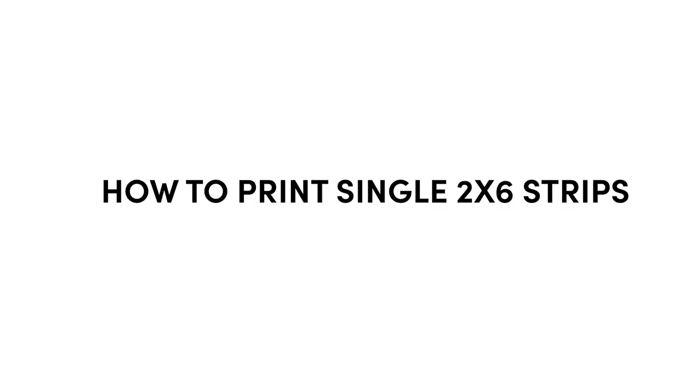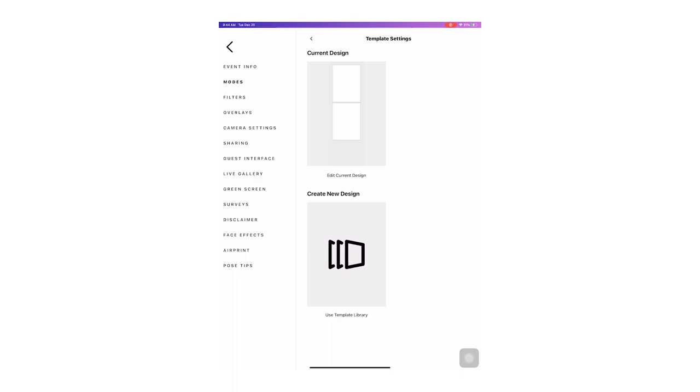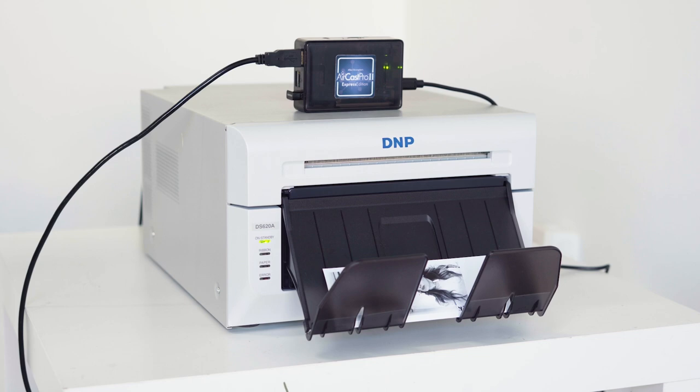The Aircast Pro with the Salsa app also has the ability to print individual 2x6 prints. To achieve this, go to the Aircast Pro settings in Safari. Hit the Edit button, then select the Single 2x6 option from the drop-down box. Hit Save, then go back to your Salsa app. In the template settings make sure you have selected Single 2x6. You will now be able to print single 2x6 prints in any quantity. Keep in mind that doing this will consume your ink twice as fast as your paper, so it is not recommended.